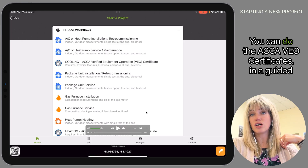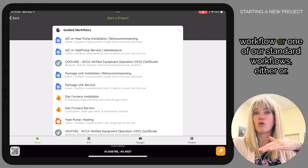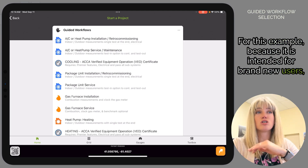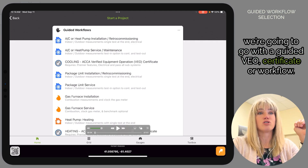Here you can do the ACCA VEO certificates in a guided workflow or one of our standard workflows — either or. For this example, because it is intended for brand new users, we're going to go with a guided VEO certificate workflow.